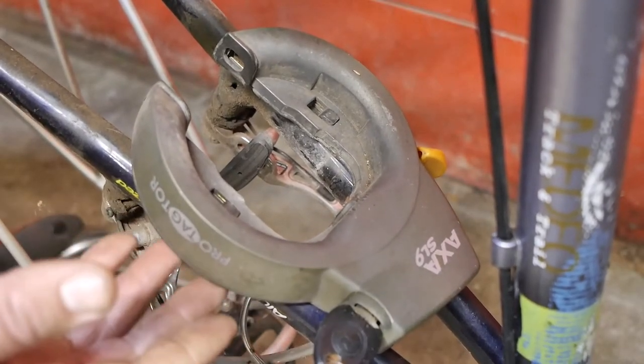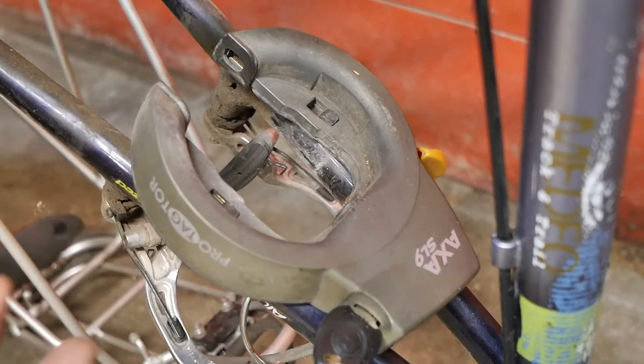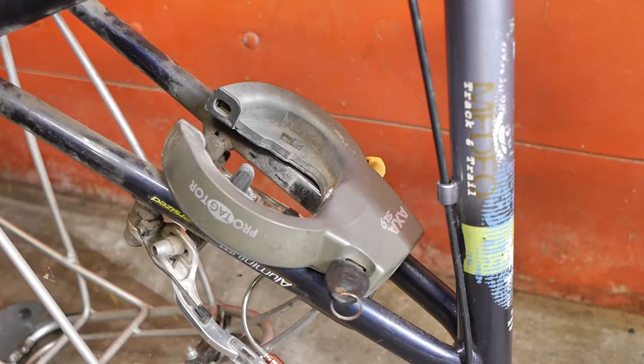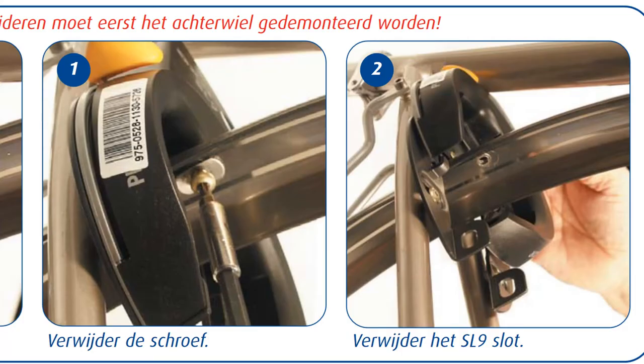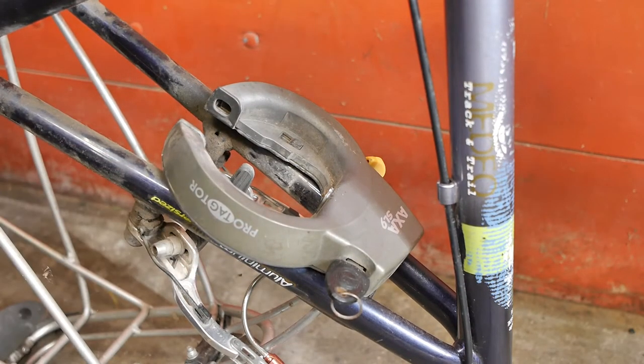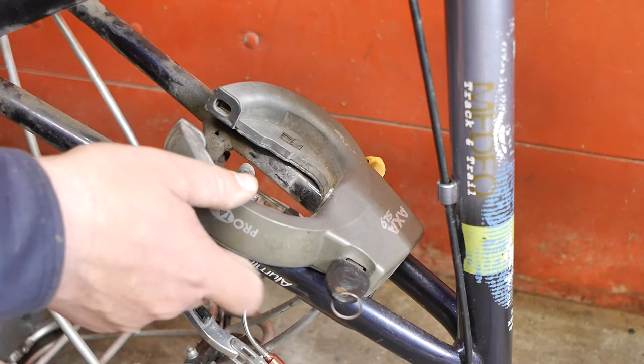Hopefully somebody can help out, because these are still nice locks and I would hate to throw them away. It's the next day and I believe I got my answer with the help of the internet. I actually also found a Dutch PDF file that more or less described the removal of this SL9 lock. The first thing you need to do is remove the mudguard, or the bolt that goes through the mudguard.